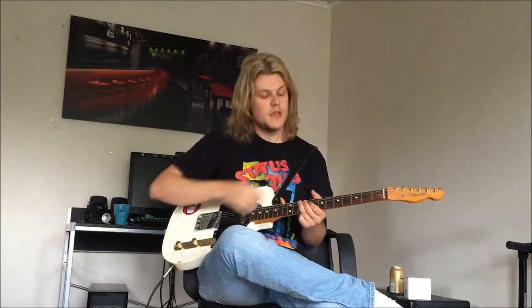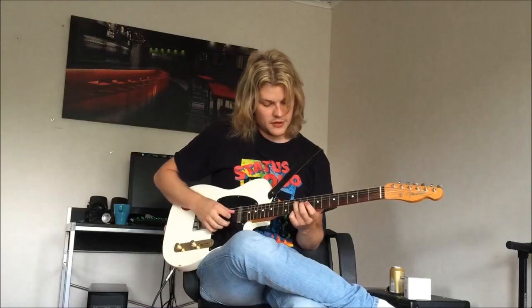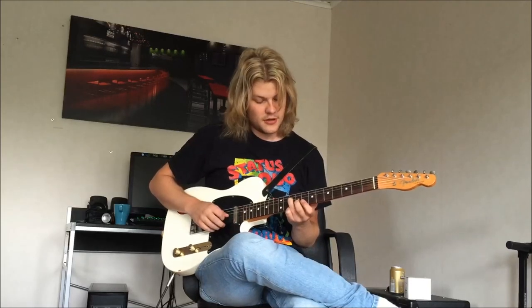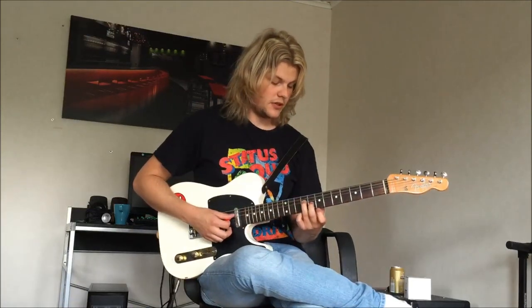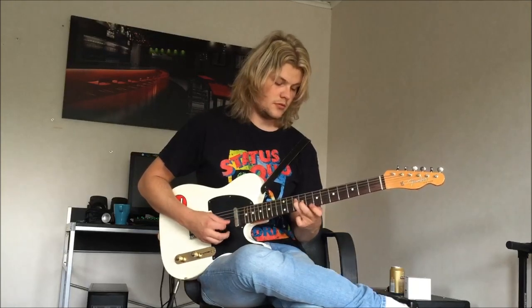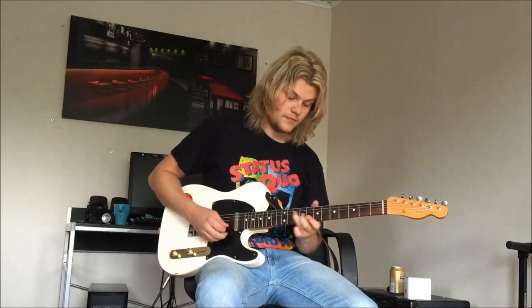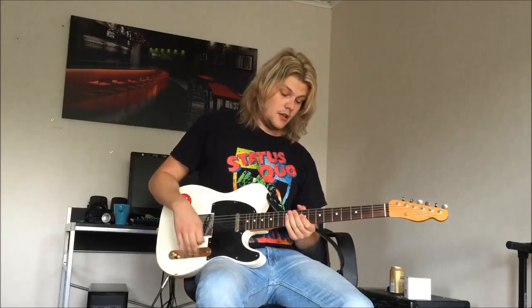The last part of the solo is just your 3rd finger on the 10th fret on the D string and your 2nd finger on the 9th fret on the G string. What you're going to do here is go down one fret with both fingers. You can use whatever two fingers feel comfortable for you. That's the whole solo — I'll play it through again.